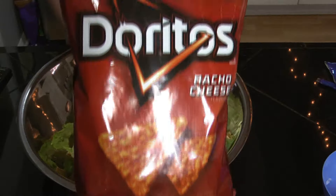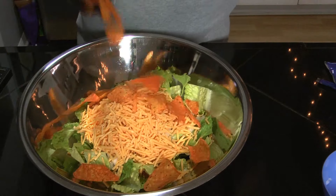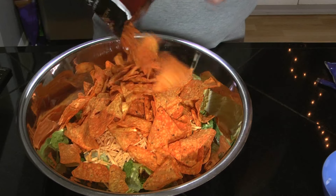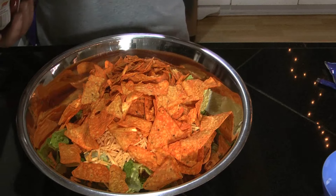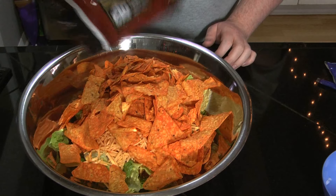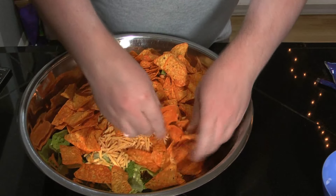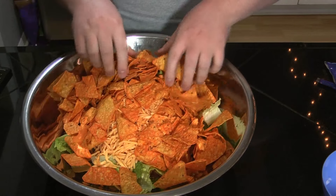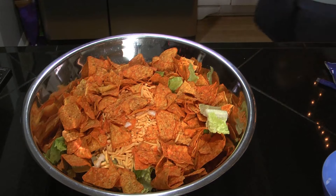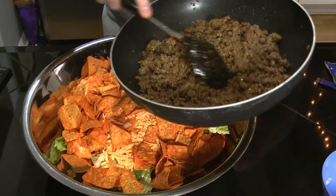Got some Doritos, nacho cheese flavor. It's not quite a full bag — I've been eating some of them because I was hungry. I'm going to smash up some of these chips a little bit. It's important to make sure the hamburger meat is hot enough so the cheese will melt.